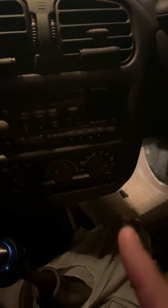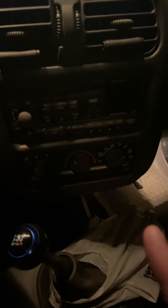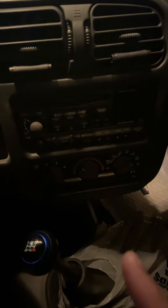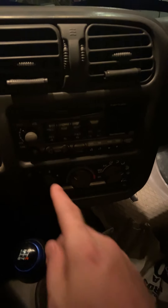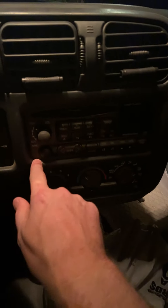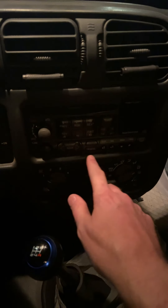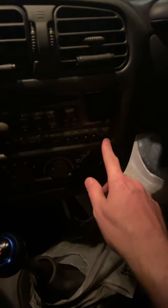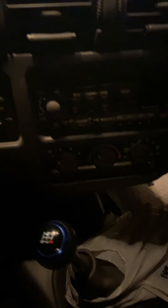I'm still waiting on the stereo to come in the mail. I got the in-dash kit for it already — it came with the antenna wire hookup and the faceplate for it. I'm going to have to trim this right here, probably cut this centerpiece off from about here to there, and then put the new radio in.